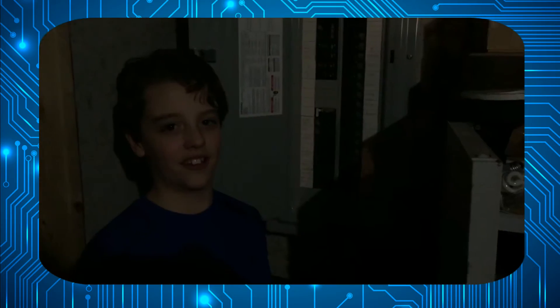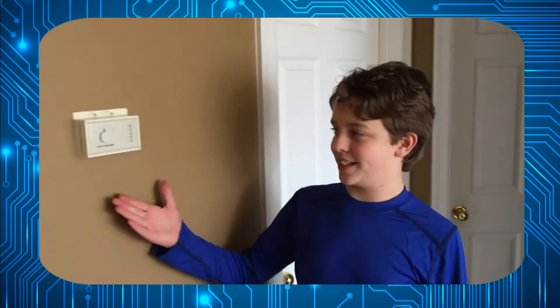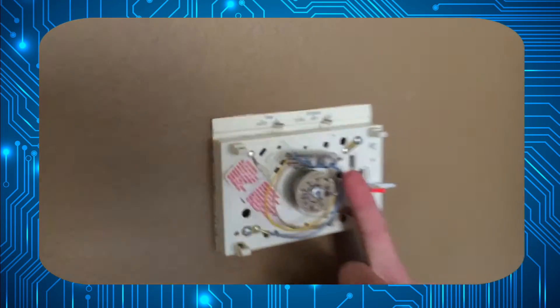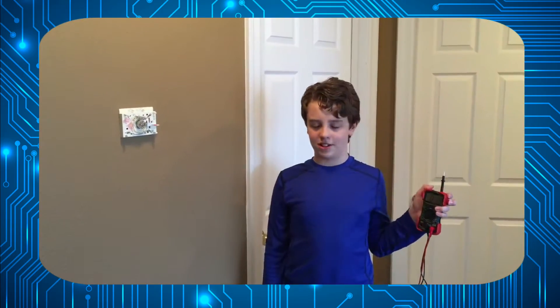The first thing we have to do is turn off the power. Here is the thermostat we are wanting to replace. This thermostat uses a mercury switch, which is liquid metal at room temperature. This is our multimeter — we are going to scan for 24-volt AC voltage.